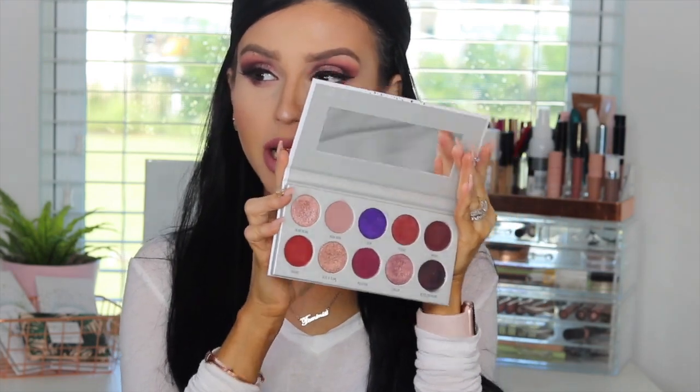It's more of a plummy purple color scheme. I created this look using her palette, and I had to incorporate another palette because one of her mattes was not working. So if you guys want to see how the Bling Boss palette worked on my eyes and what I think about this particular palette — stay tuned.